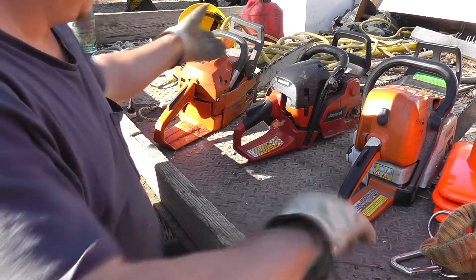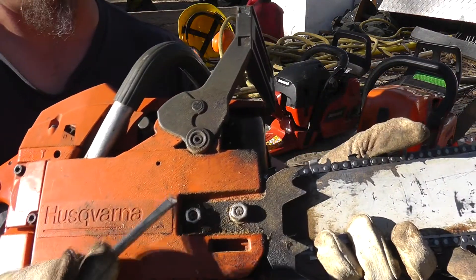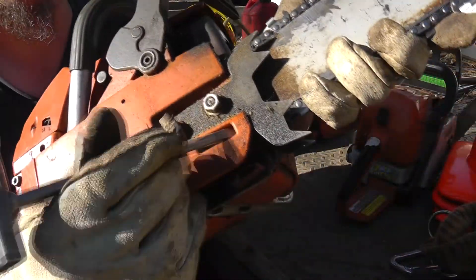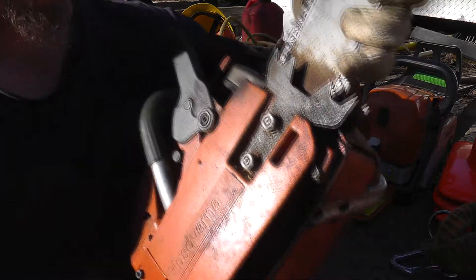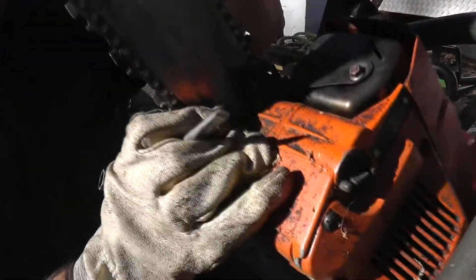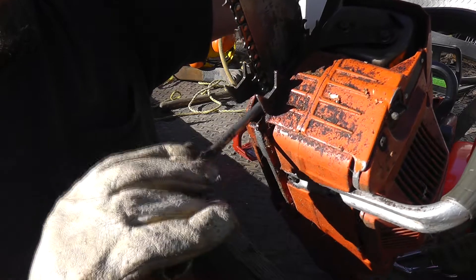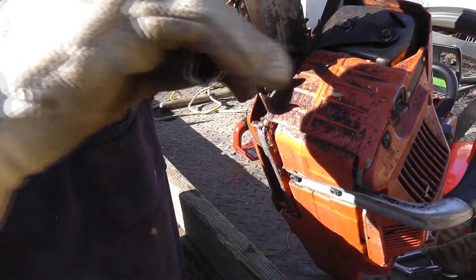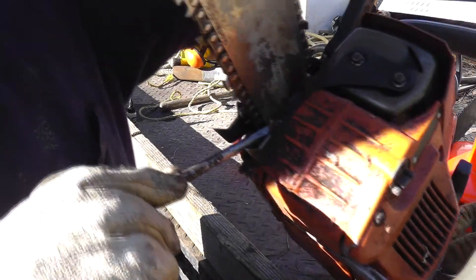Let me show you another type of adjuster on this little saw. We still have our two bar nuts, but notice there's nothing in this hole here — a screwdriver can't fit in there. So we've got a front adjuster on this one. You're going to want to look between the bar and the bumper spike in this groove right here. It always fills up with sawdust and bar oil, so just scrape it out — and there's the adjuster right there. Turn it clockwise for tighter, counter-clockwise for looser.